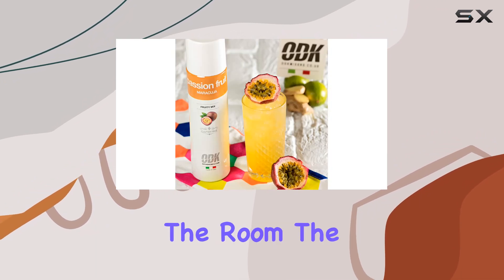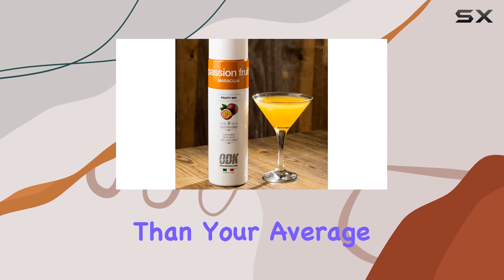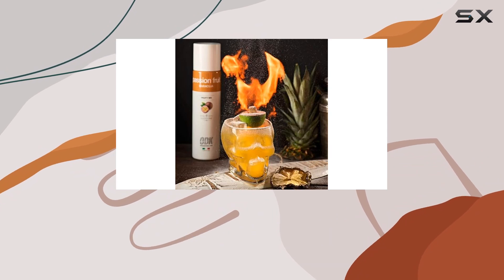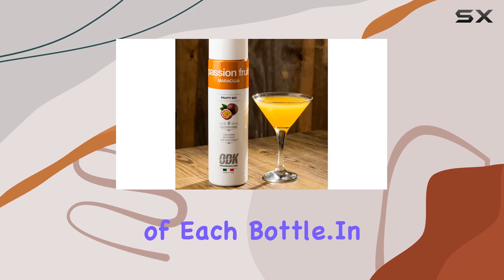Now, let's address the elephant in the room — the price tag. Yes, this puree might seem a bit pricier than your average mixer, but trust me, it's worth every penny. Think of it as an investment in elevating your cocktail game. Plus, a little goes a long way, so you'll get plenty of mileage out of each bottle.